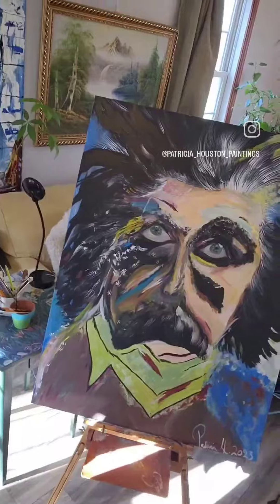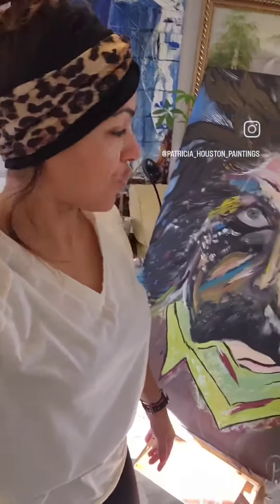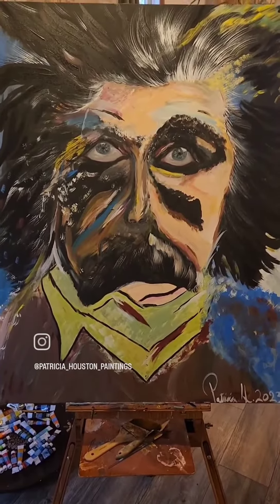Ready? That's right there. Isn't that gorgeous? It's beautiful. This is a beautiful, gorgeous artwork — it has a lot of color.